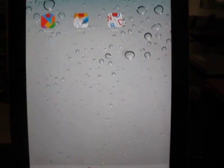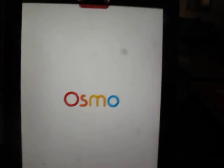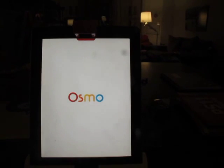All right, we're back now. So you need to be another fan of this Newton game because it's a little too hard, but it's pretty awesome. This is where I think the most potential is, so I'll go ahead and fire it up.